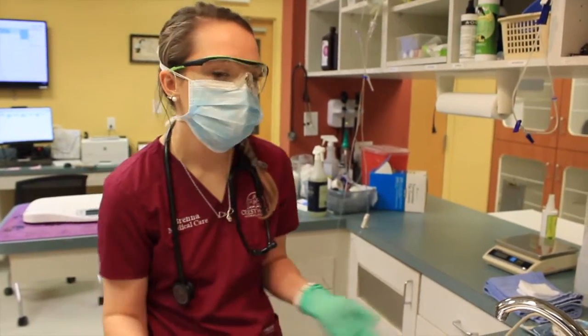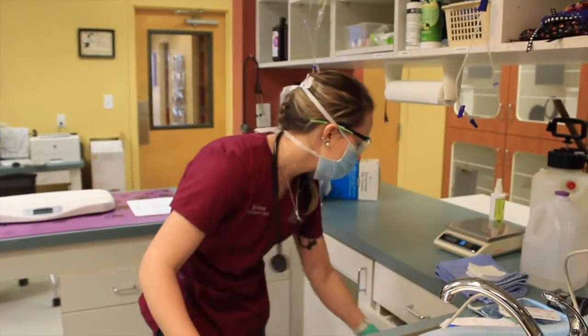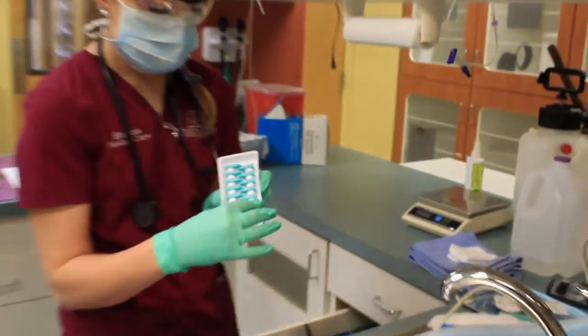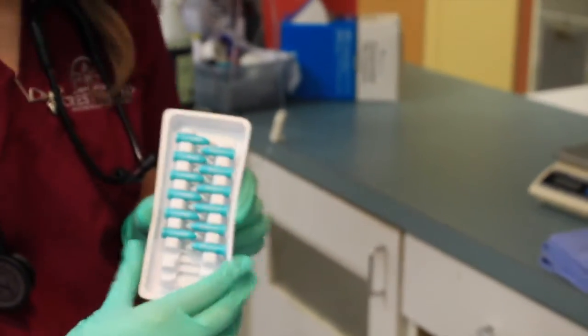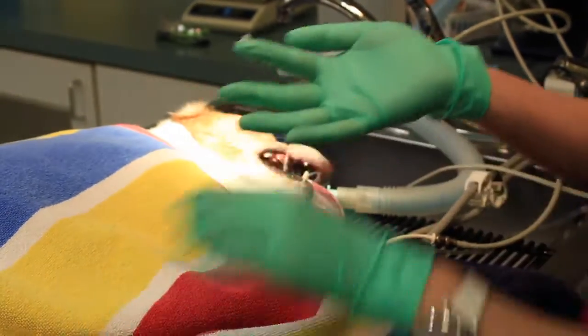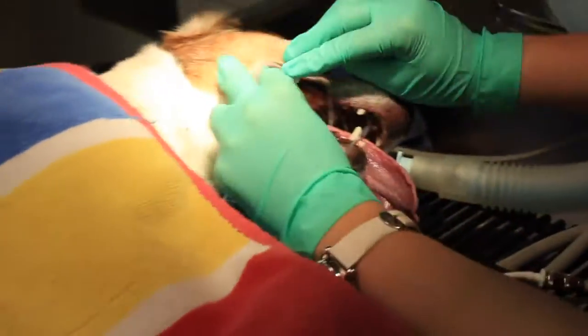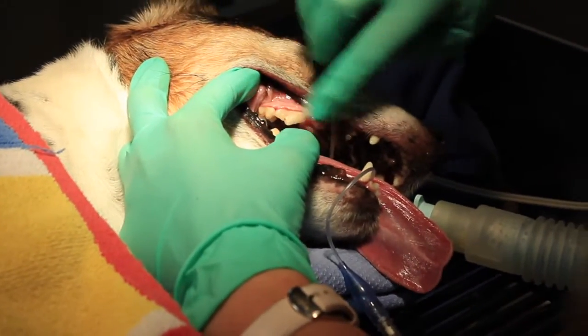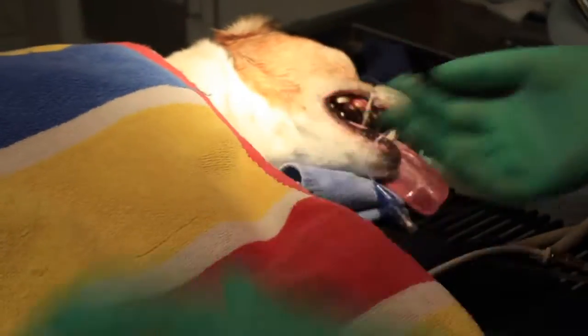The final step for her mouth would be to apply Oravet. Oravet is this tiny product here — it goes in an Oravet gun and we squeeze it out and apply it to all of her dry teeth. What it does is help remove the barrier for new plaque and calculus to form on her teeth, helping keep them healthy a little bit longer.